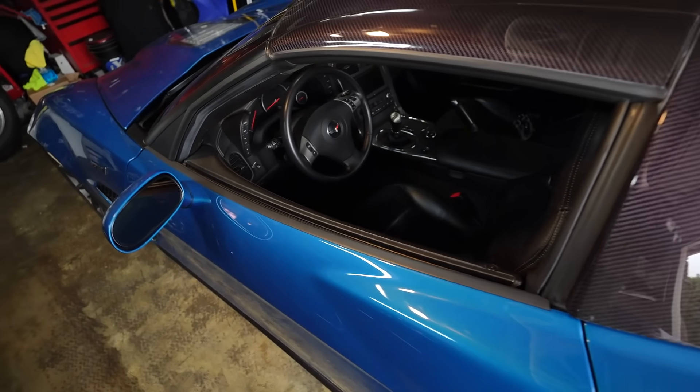Hopefully this goes well. I'm going to strap on the GoPro and we're going to go out and test it. Let's go. Really quickly, I just want to tell you guys about today's sponsor, which you guys are all very familiar with - Simply Carbon Fiber.